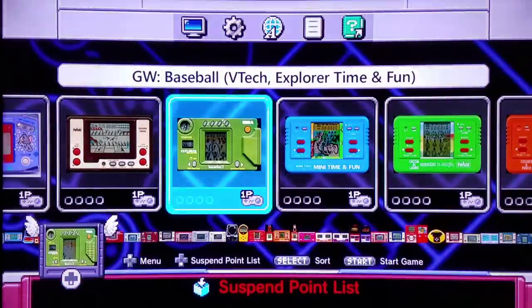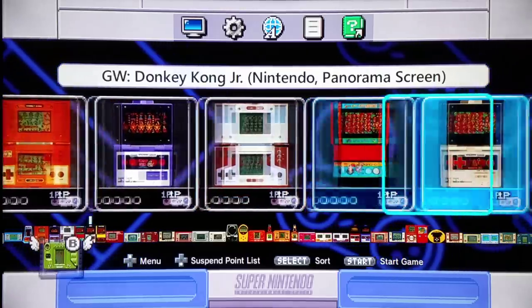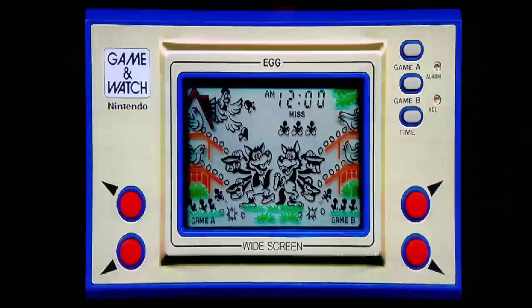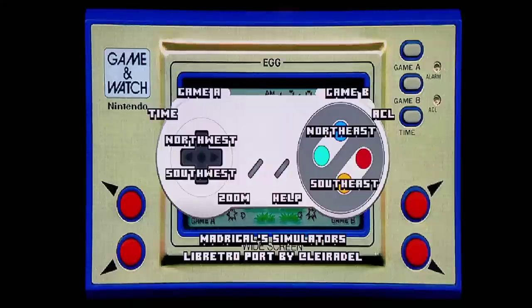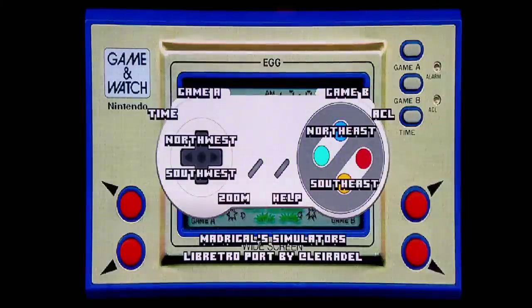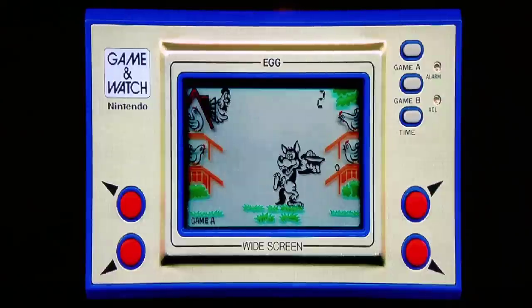We're gonna play Egg by Nintendo. This game did not sell that well, and this is a perfect example of where lack of license could truly hurt a game. This is just a generic character. Pushing start, we can move Northeast, Southeast, Northwest, and Southwest. I'm going to Game A. Apparently I'm trying to stop the eggs from hitting the ground. I just have a generic character — I'm not even sure what animal this is, if it's a wolf or whatever.